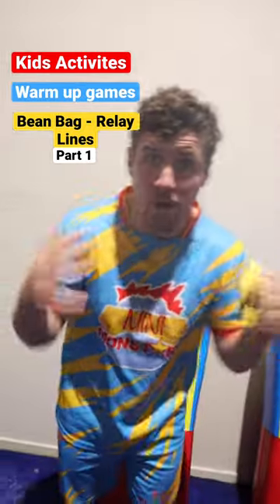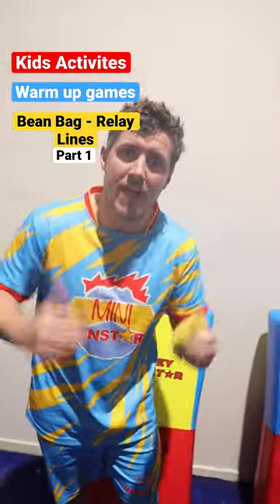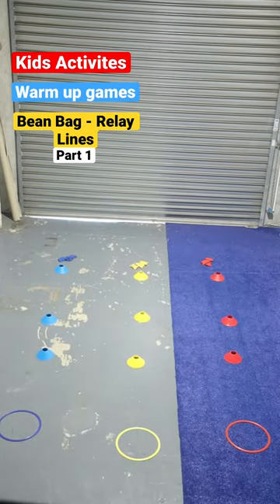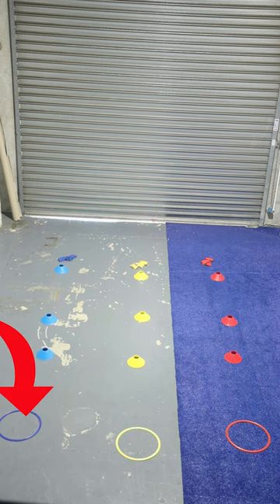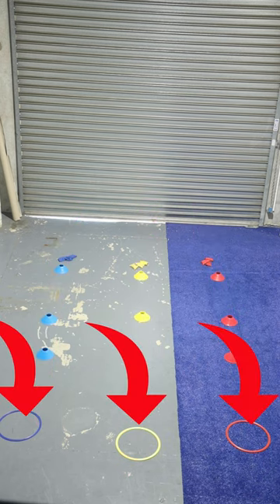Hey! On this activity, we're going to learn a beanbag warm-up game. So to set up this game, we're going to line up cones of the same colour, one to two metres apart, and then we're going to put the same coloured hoop two to three metres from our last cone.